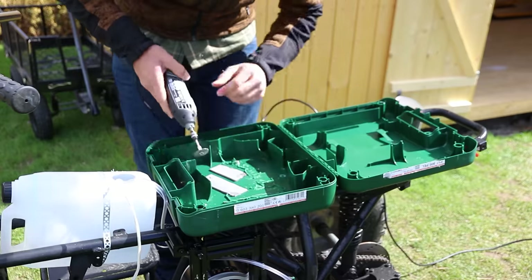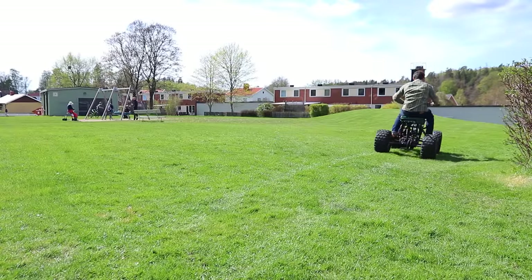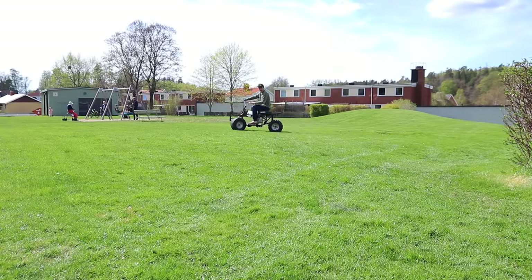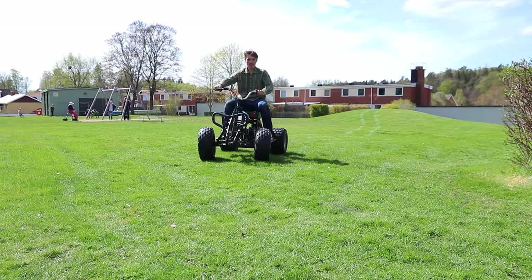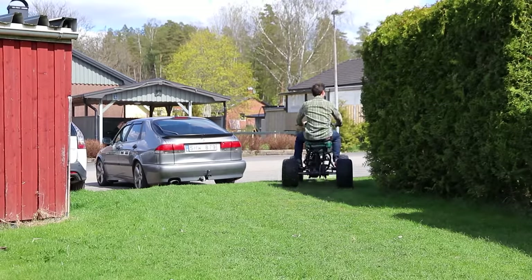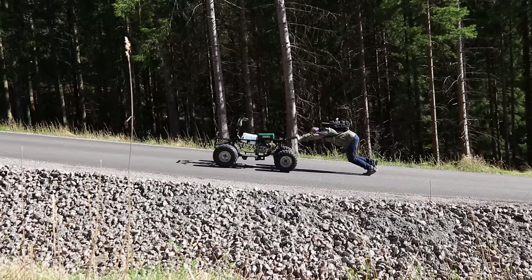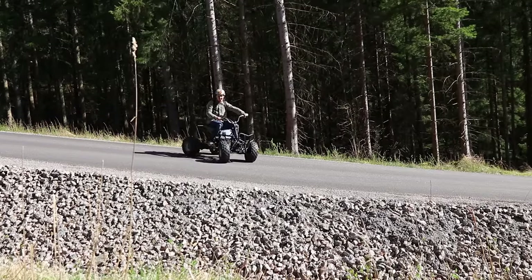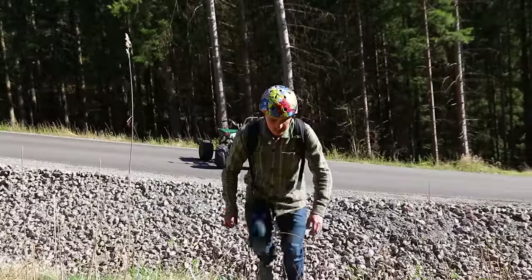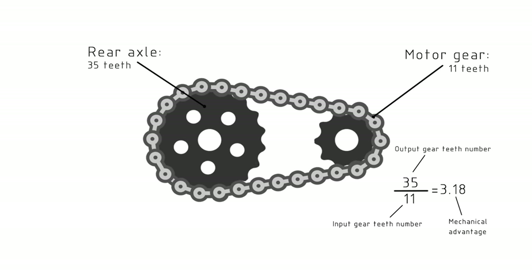With the compartment for the batteries sorted, all the boxes had been checked — nothing could go wrong. At this point, everything was actually working really well. It doesn't have a whole lot of torque though — we only have a 35-tooth gear on the back tires and an 11-tooth gear on the motor.